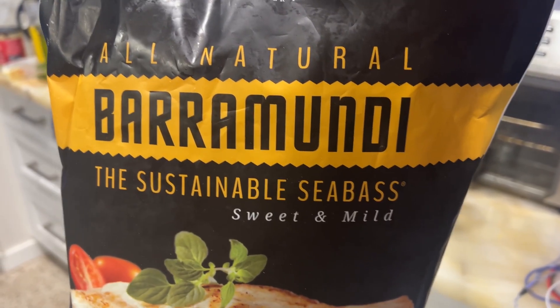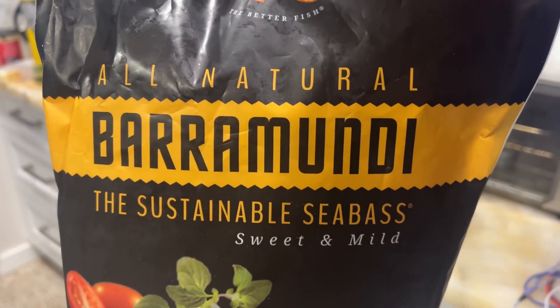Today we're having barramundi, the sustainable sea bass from Costco.